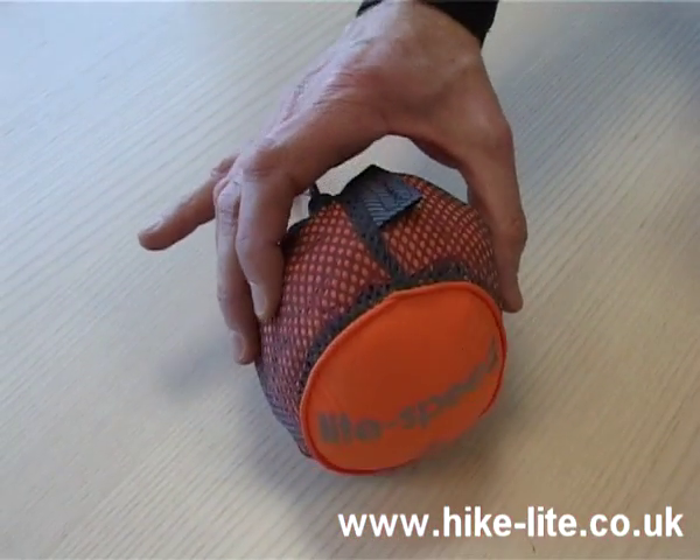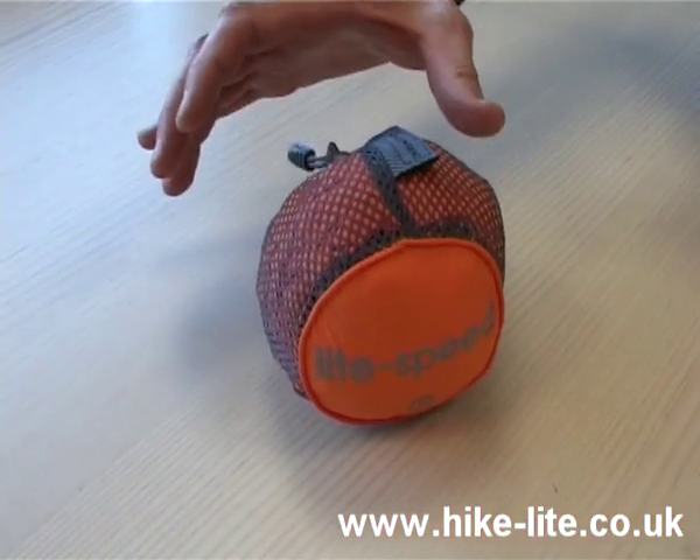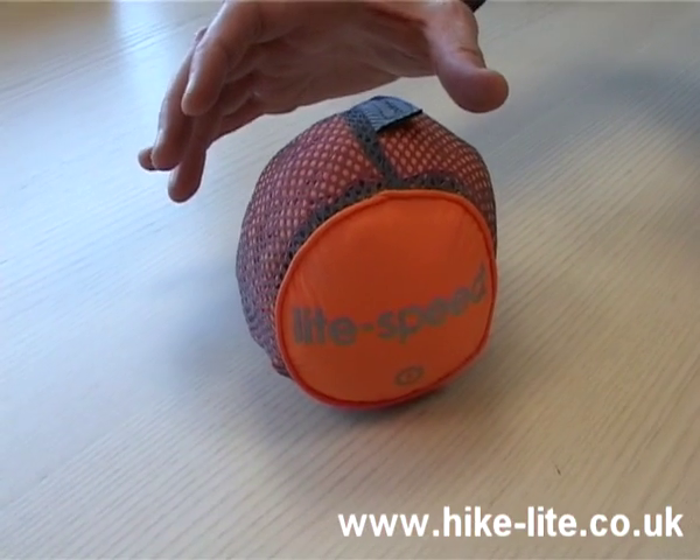The Lightspeed packed away in its neat stow sack is about the size of an orange, so it's ideal for popping in a pack. The Lightspeed is an ideal windproof jacket for someone looking for a bit more functionality than the Federalite offers.